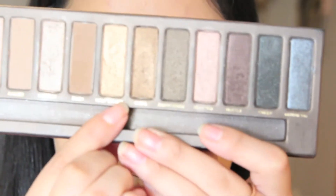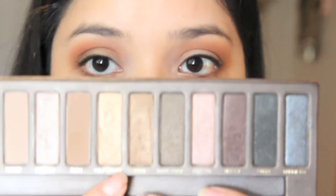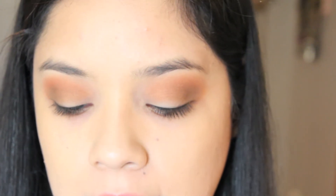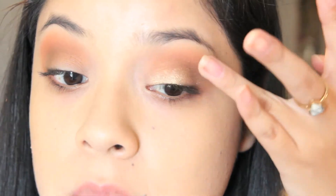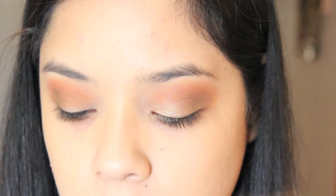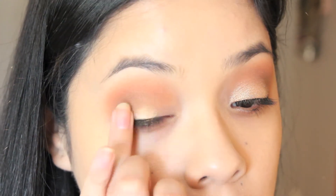I'm going to be using Half Baked from my Naked One palette. It's just a really gorgeous gold, and I'm going to apply that on my lid. I love using my fingers with the Naked palette because it gives more pigmentation. I'm using this all over the lid wherever I didn't put any color.